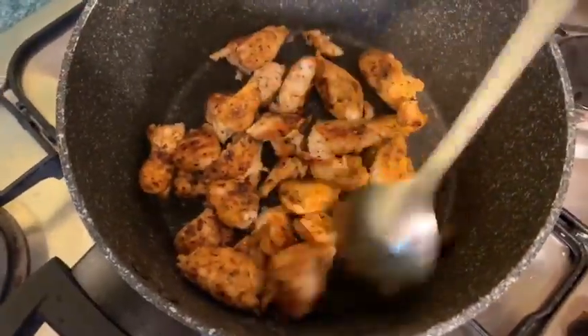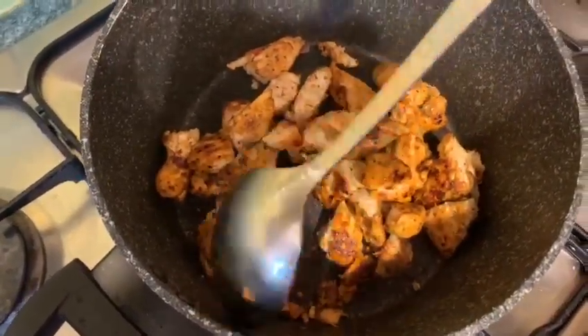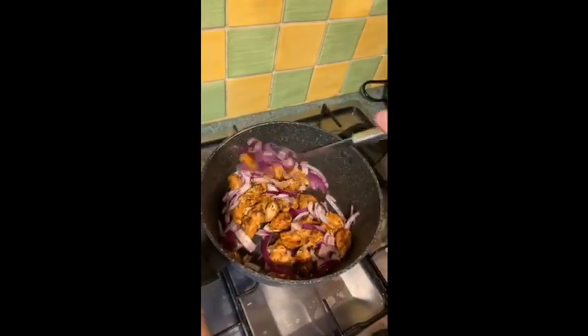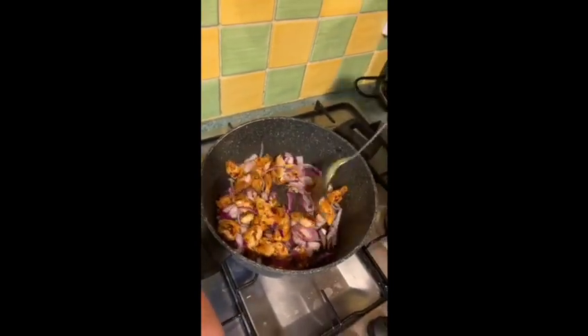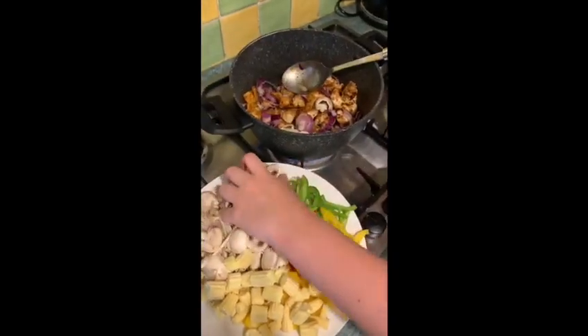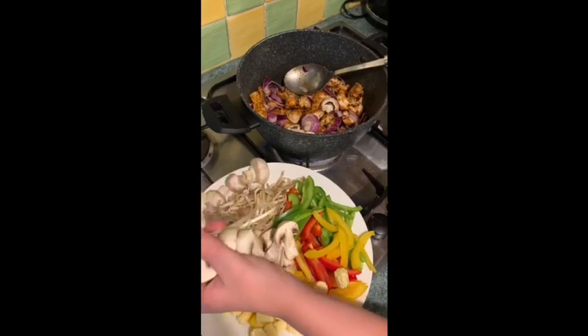We've decided to cut the pieces a little bit smaller — it's completely up to yourself. Now you can add your onions. Give that a good stir so it's all mixed around. Now you're going to start adding your mushrooms; mushrooms and onions take the longest to cook.